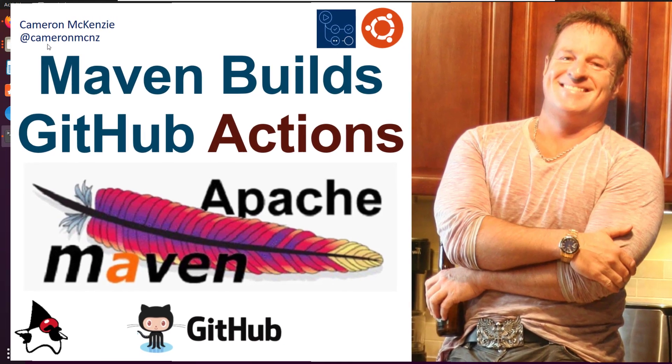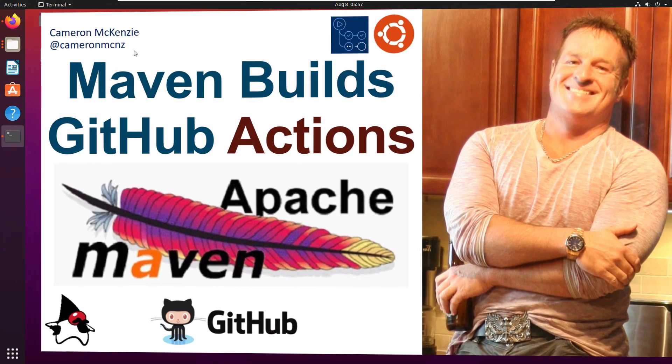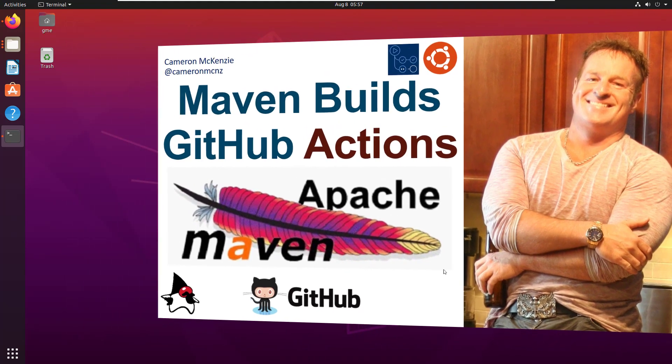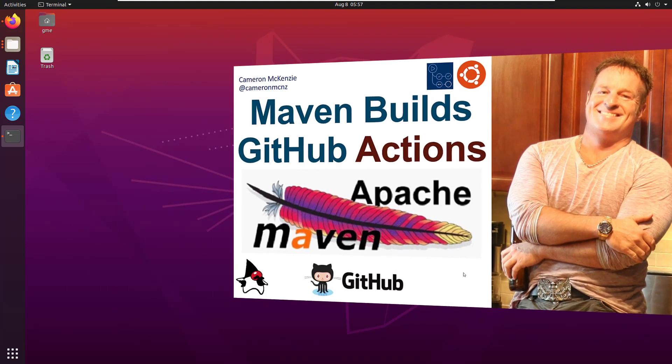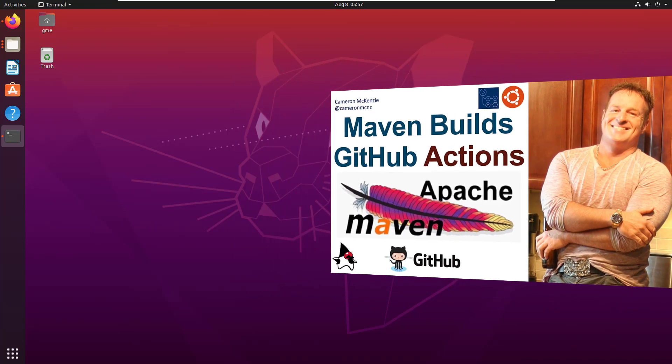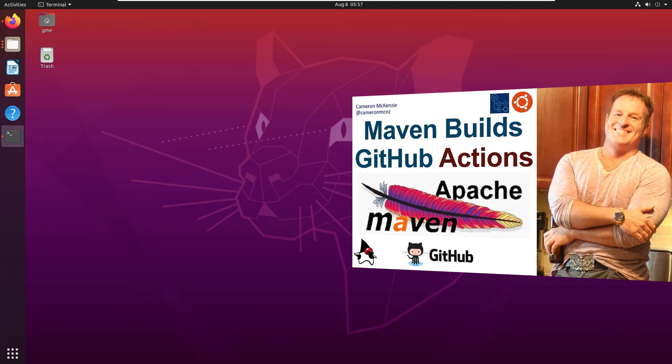I'm Cameron McKenzie at CameronMCNZ on Twitter, and I wanted to talk to you about building your Maven projects with GitHub Actions, showing you how easy it is to spin up a container, download the right version of the JDK, and do a Maven build, and look at the results.